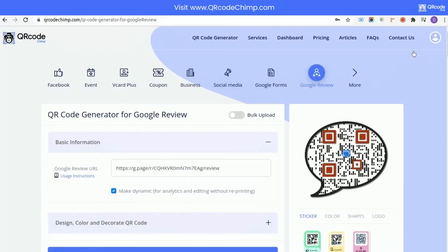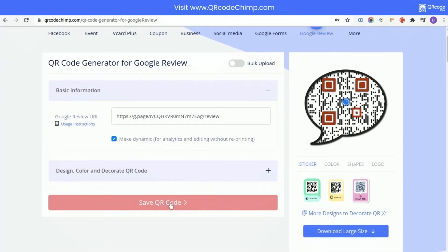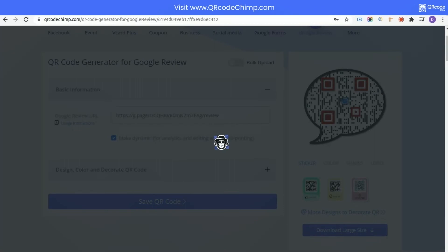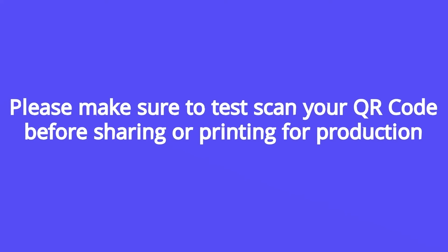Now, click on the Save QR code button and enter the name of your QR code. Click on Save. Please make sure to test scan your QR code before sharing or printing for production.